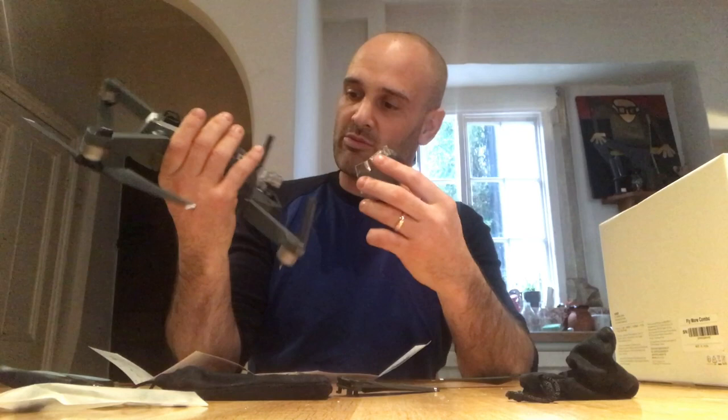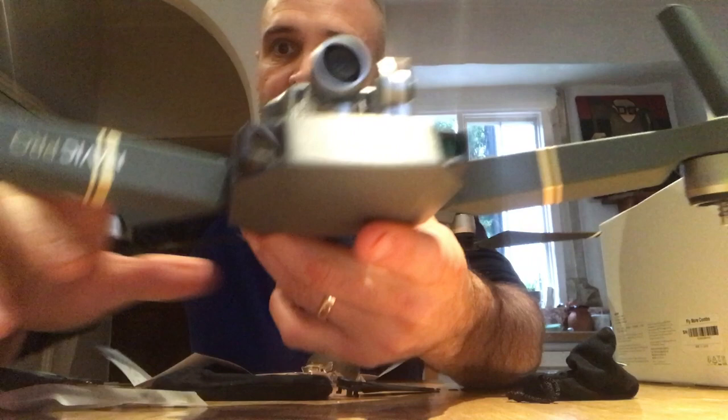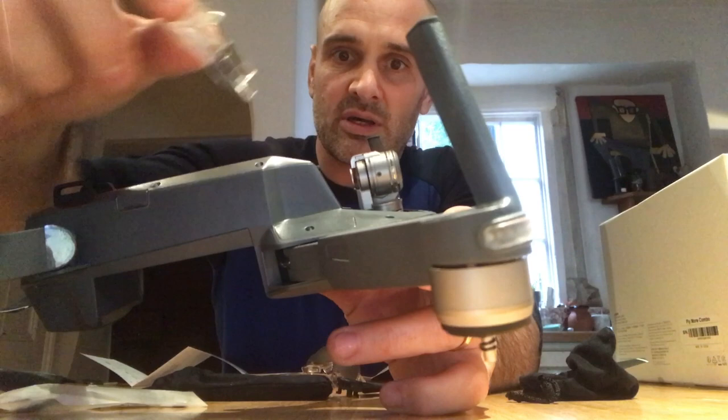There's a gimbal clamp — oh my god, look at that! So it comes with a very well-protected camera. Look at the integration of that camera. And then, as often on a DJI product, it has a little gimbal protector to stop the camera moving around in transport.